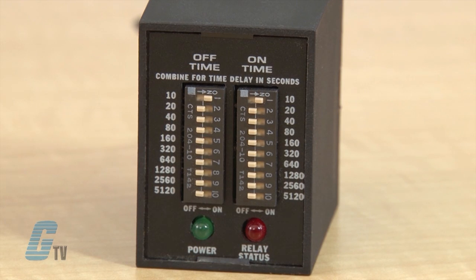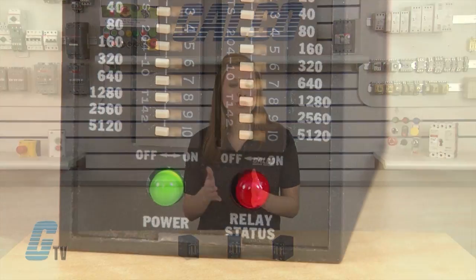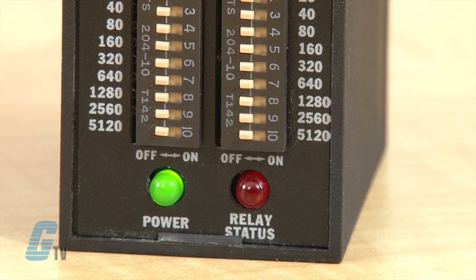When the operation of the on time first begins, the green LED will illuminate upon application of the input voltage and the output relay will be energized. The red LED will also illuminate and the on time begins. At the end of the on time, the output de-energizes and the red LED turns off, which begins the off time.